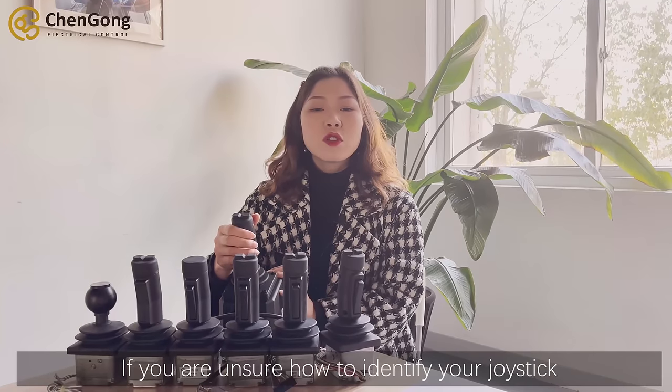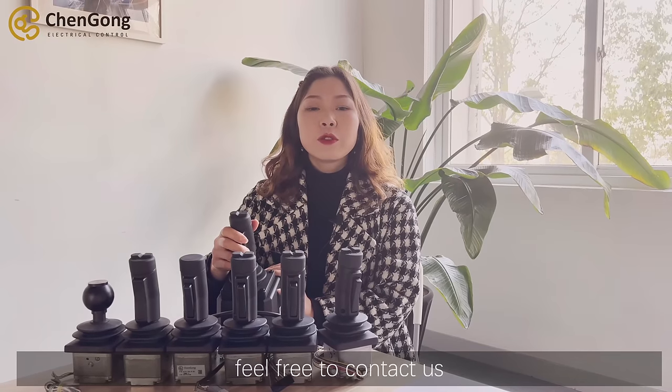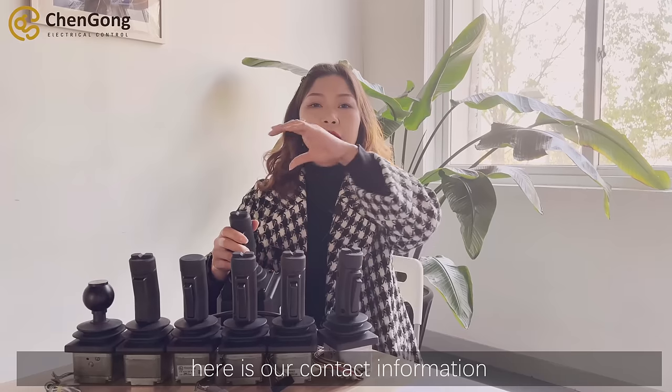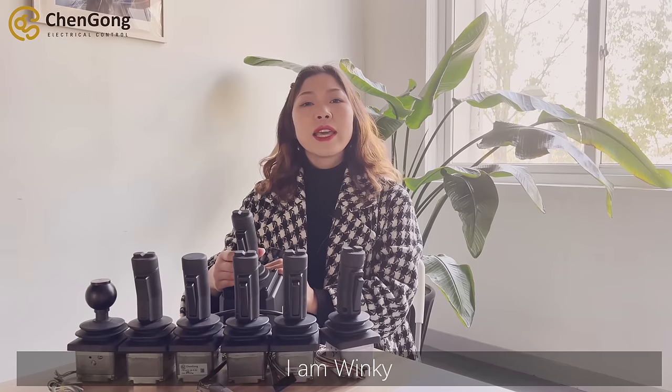If you are not sure how to identify your joystick, feel free to contact us. Here is our contact information. Until next time, see you. I'm Wenki.